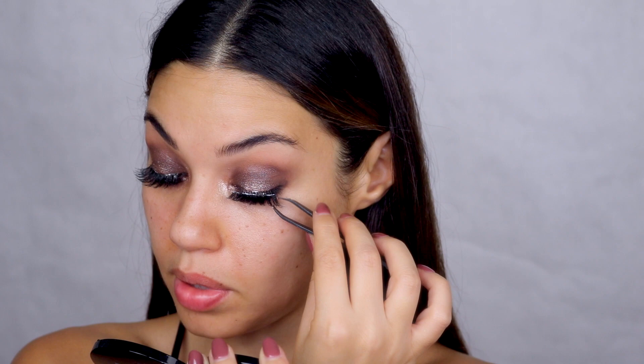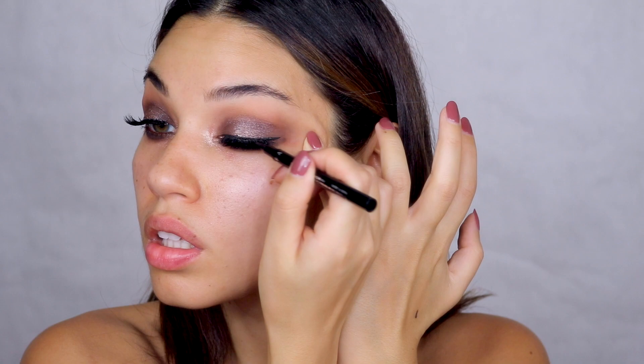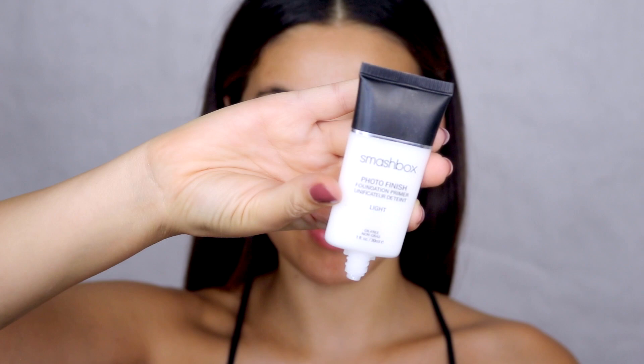For the lashes I'm using the Ardell Demi Wispy lashes — and I've actually decided to double stack them, so I'm using two pairs on each eye. You absolutely don't have to do this, but I wanted more of a lash look. If you're new to applying lashes, I have a video on it linked here. I'm using a very thin felt liner from Sephora just to cover the base of my lashes. I'm starting my face with the Smashbox Photo Finish light primer — though to be honest, I'm really hating these lashes right now.